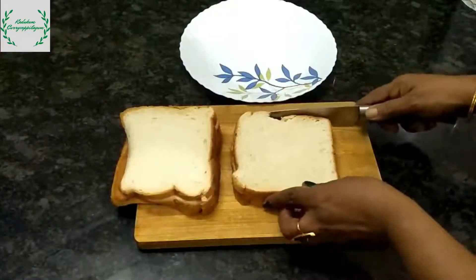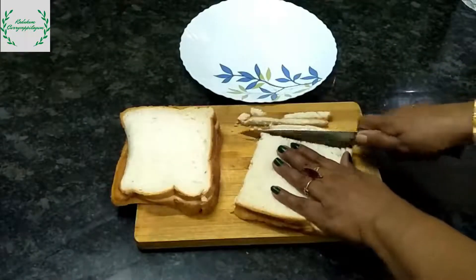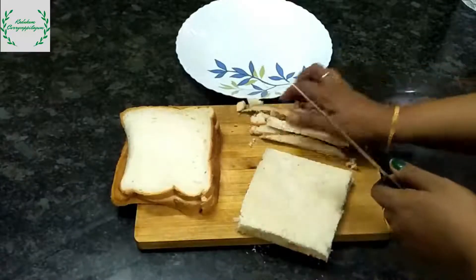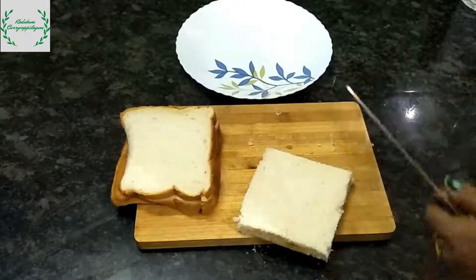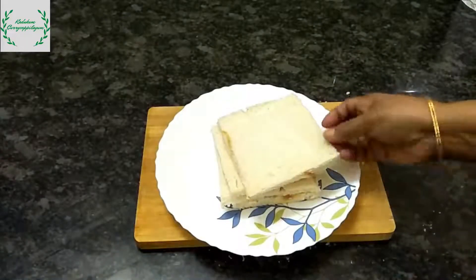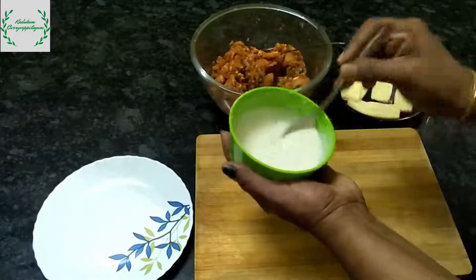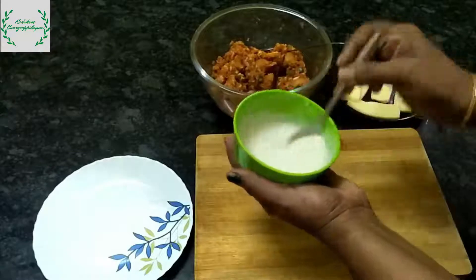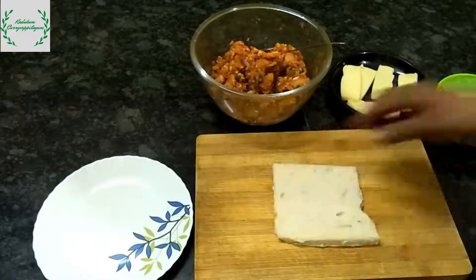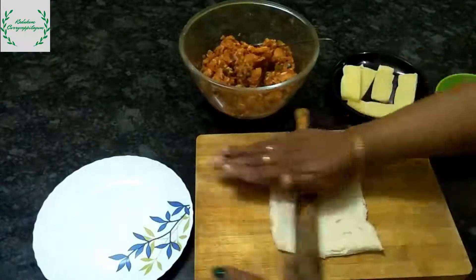I am going to cut 4 sides of the bread. I am going to take the sandwich bread and play the sandwich bread. I am going to make the sauce. This is to be prepared. I am going to do a paste in the homemade salad. Now I am going to divide the bread, pour the bread, and put the filling in the pan.